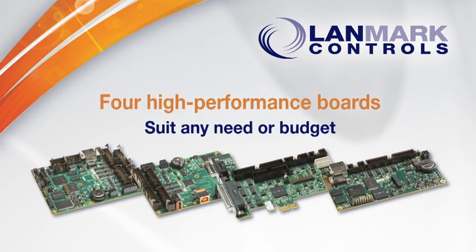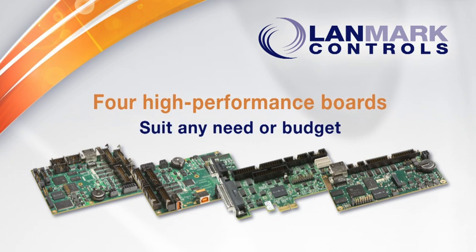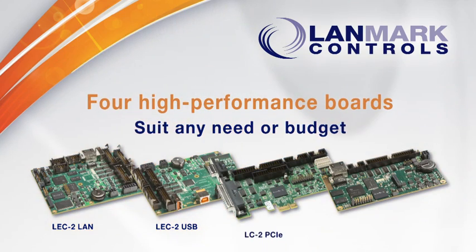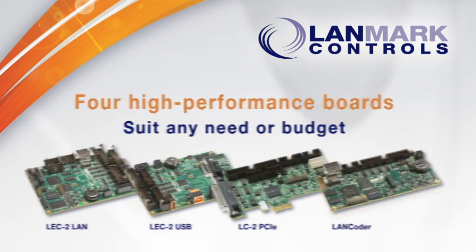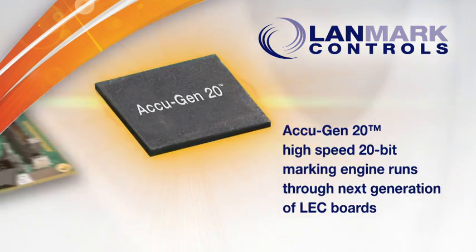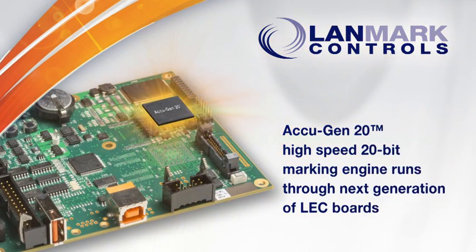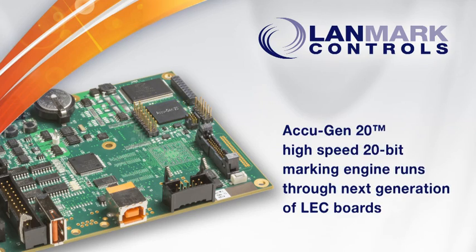Landmark Controls introduces 4 high performance LEC2 boards to suit any need or budget: the LEC2 LAN, the LEC2 USB, the LC2 PCIe, and the LAN Coder. The LEC2 series of boards feature the high performance AccuGen 20 FPGA marking engine with 20-bit architecture for onboard real-time processing of vector and laser control.